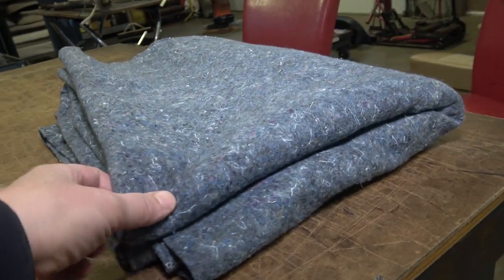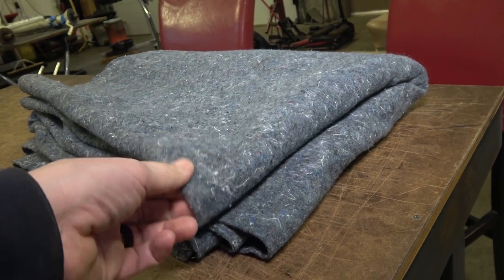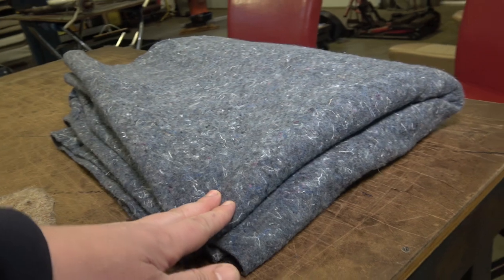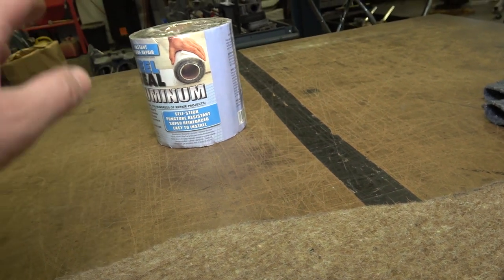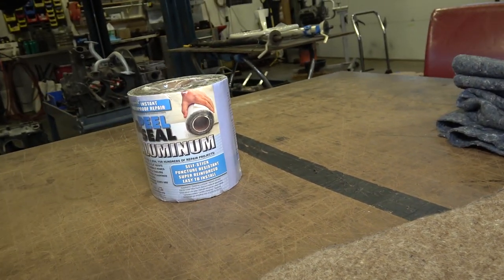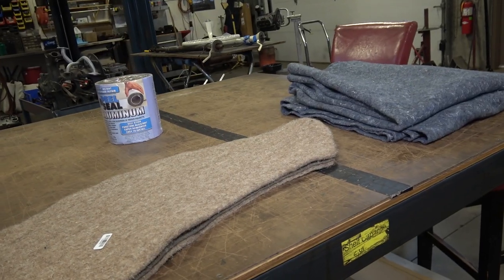Up in the other areas — the headliner, the pillars, and door post areas — I use this thinner textile blanket material. If anybody wants this without buying in bulk, I can ship one out to you. If anybody needs peel and seal or quick roof, let me know — I can ship those out too. Just leave a comment below or pop me an email.